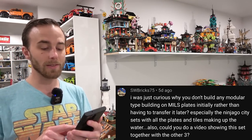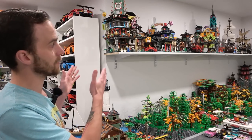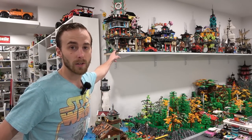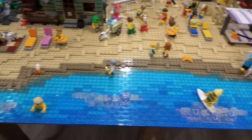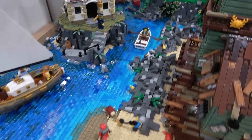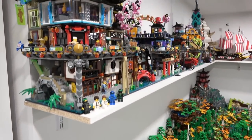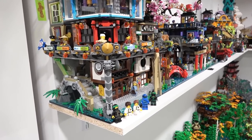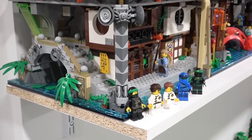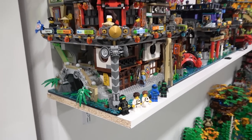Also, could you do a video showing this set together with the other three? So the reason I don't mills plate these specific buildings is because the water on them is actually built using one plate and one tile. And that's how all of the water in my Lego city, such as the ocean water and the creek water — it's all one plate and one tile tall, which matches Ninjago City.